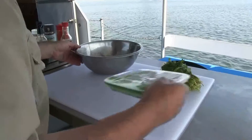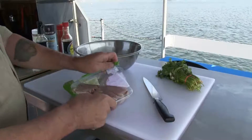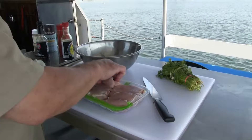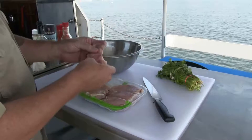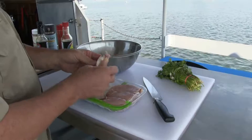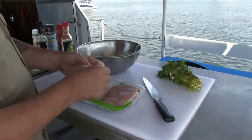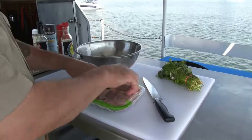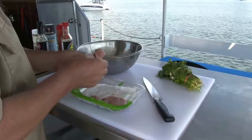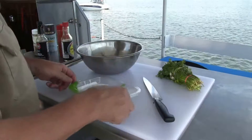First thing I do is open up the fillets. You don't have to use thighs — you can use whatever cut you like. This is dark meat, it's a little fattier and has more taste to it than white meat. When you buy these you have to open them up — don't just throw them into the pot. This way they all get marinated; all the meat gets marinated.